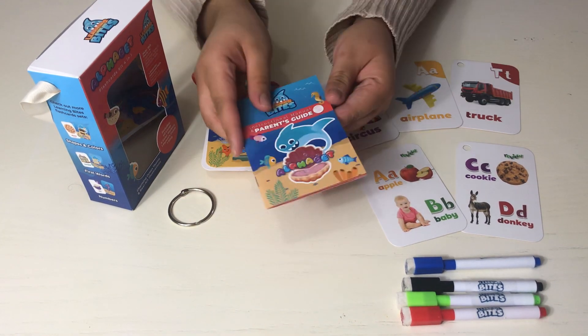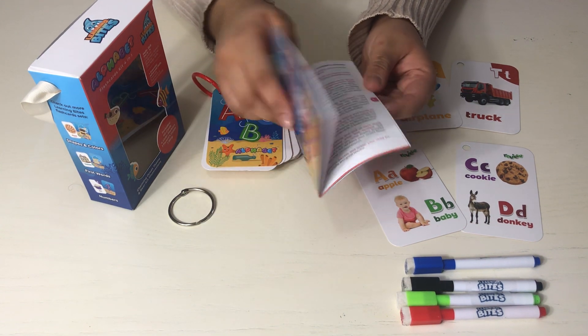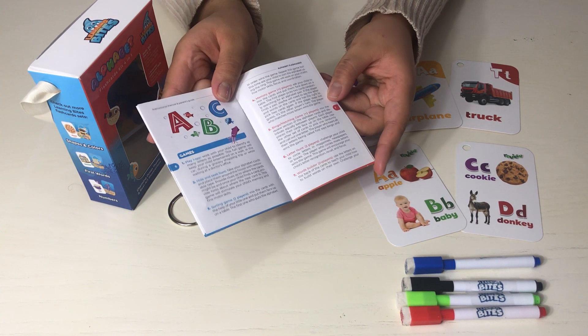In the parent guide, there are 9 activity recommendations, 12 teaching methods, and 10 games that the family can enjoy together — for example, bingo, matching, and word builder.